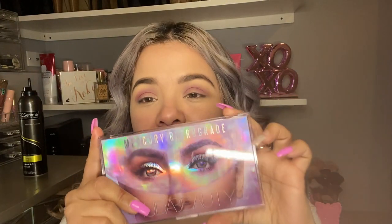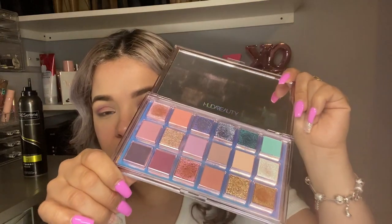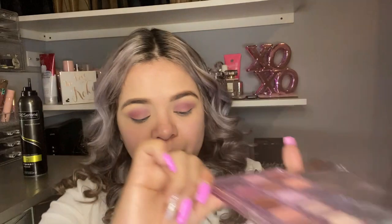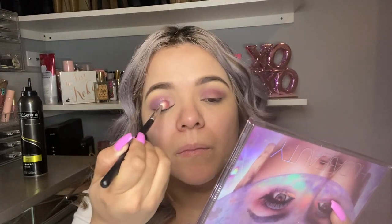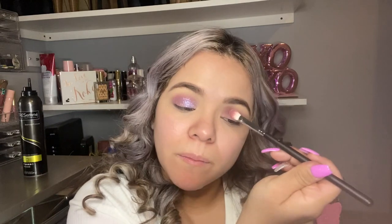Then I'm gonna go in with this other palette from Huda Beauty — bomb as hell, look at them colors, dope as hell. I'm gonna go in with my Morphe M443 and I'm just gonna dab a little bit of Nobula — this color right here — I'm gonna put some on my lid. I feel like this look is definitely the Valentine's look for 2020. Dopest palette out ever. Bam, look at that.